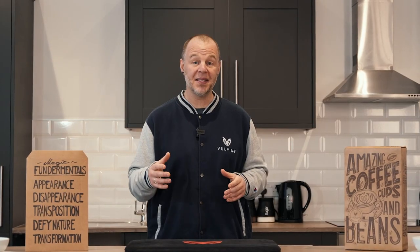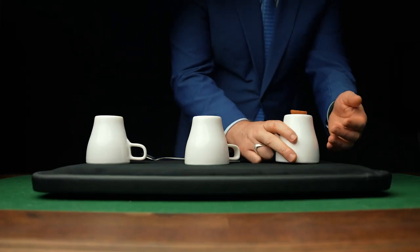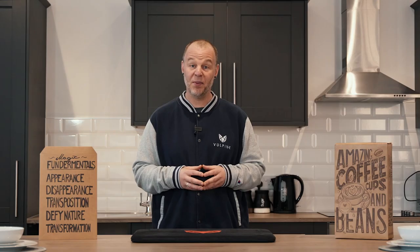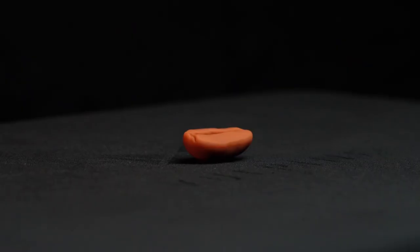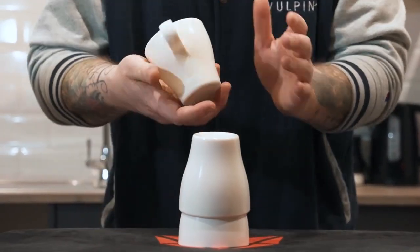You'll also get custom made rubberized beans that truly handle like a dream. The cups are made to look like porcelain or ceramic but they're extremely durable for that real world performing environment, and when we say they're durable we mean it. In combination with the extra shimmed coffee bean, all three cups are chopped to perfection.